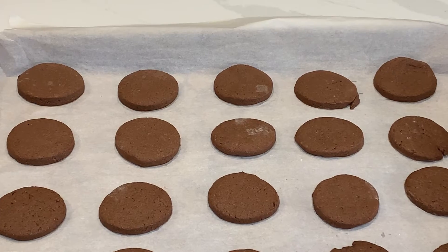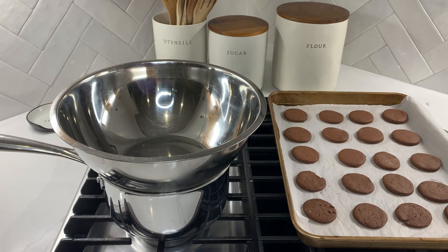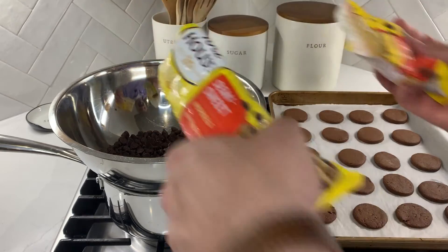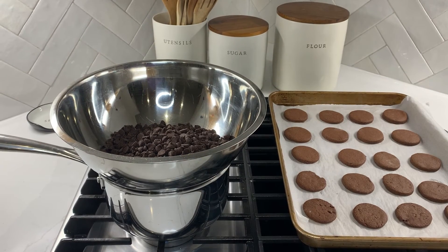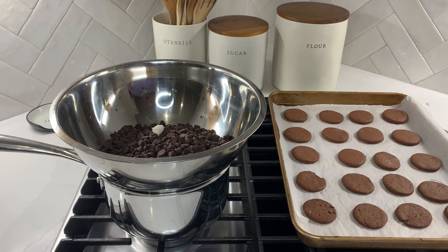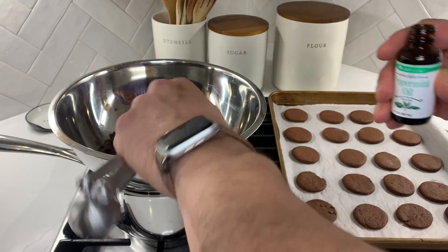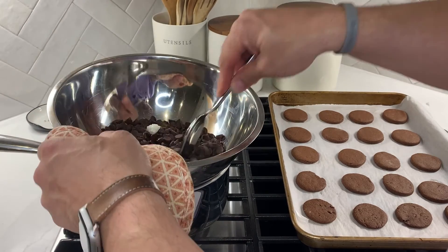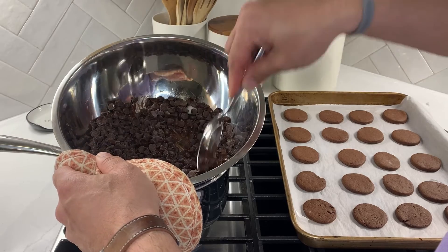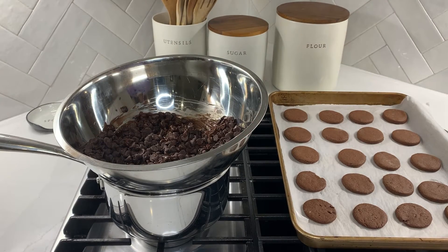While the cookies cool, we'll start making the chocolate coating. You can melt your chocolate in the microwave in a microwave-safe bowl, or you can use the double boiler method, which is what we're doing here. We empty our chocolate chips into a metal bowl set on top of a pot with boiling water. Next, we add our coconut oil and then our peppermint oil. We slowly stir the chocolate, mixing in the coconut oil and peppermint oil. This process takes about five minutes — just continue stirring so the chocolate melts slowly and evenly.